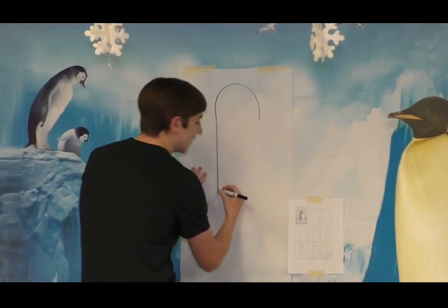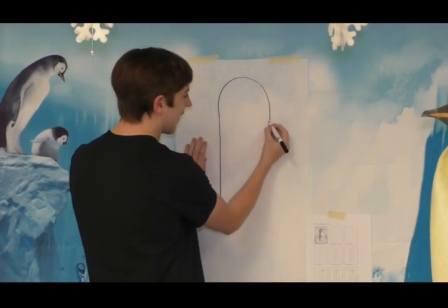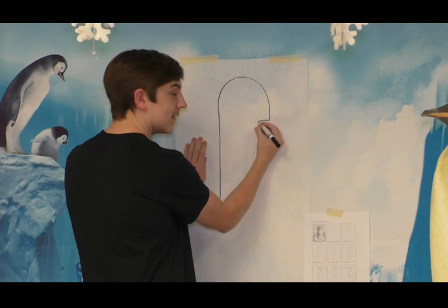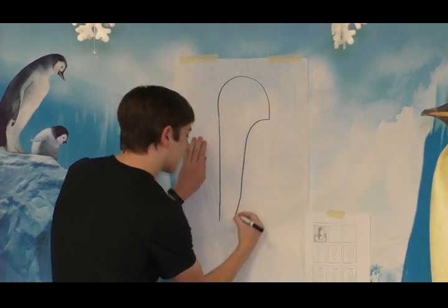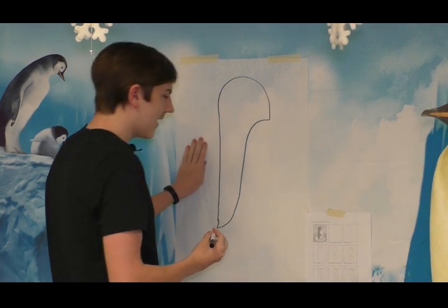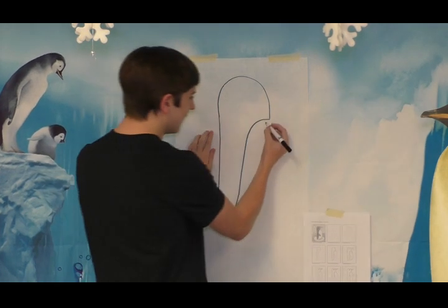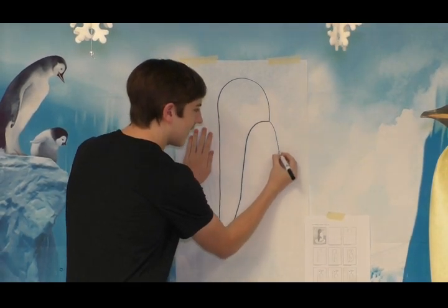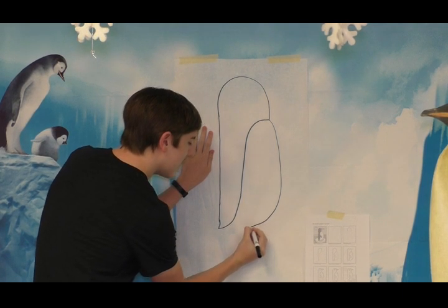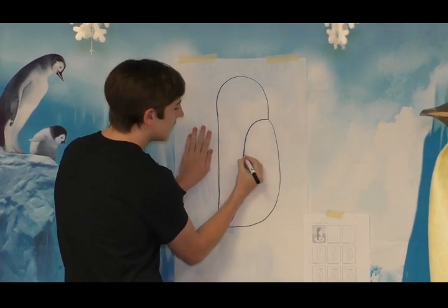And then what you're going to do is that you're going to connect these two lines with a little curve. It's going to start out slow, and then you're just going to drag it down and connect it at the bottom. Next, you're going to draw its big belly and its little flippers. So you're going to jet this out to make its big little belly, and then you're going to draw a little flipper.